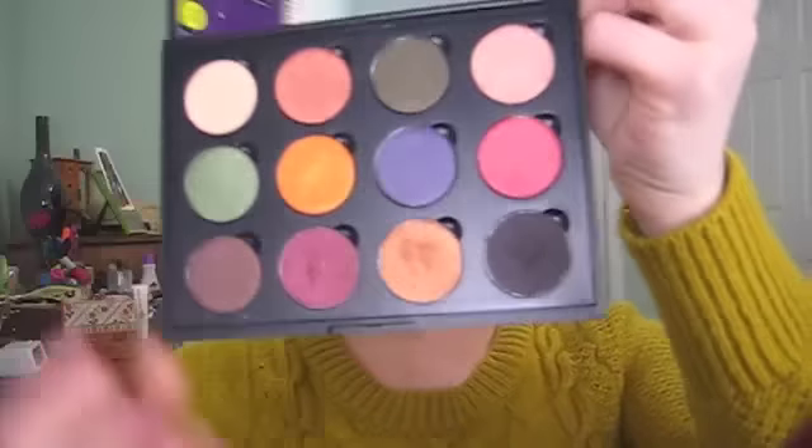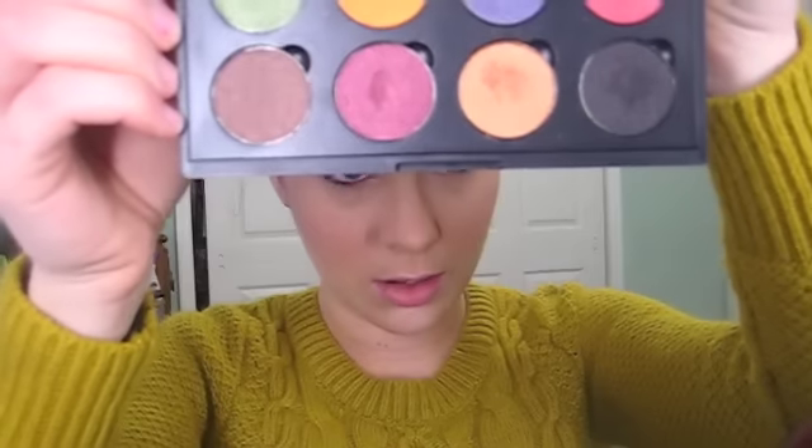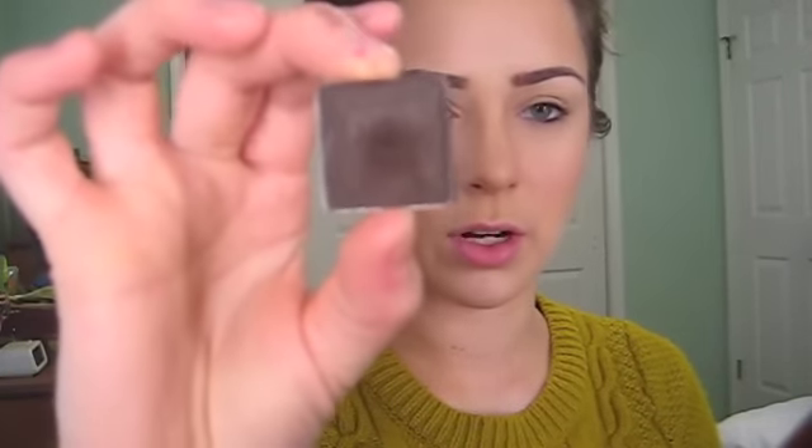For the eyeshadow I'm going to be using my Fall Festival palette from Coastal Scents. The two colors I'm going to be using are an orangey and a purpley maroonish color. I'm also going to be using this color — I actually used this for my brow tutorial yesterday. It's from Ulta, not sure what color it is, but any dark brown will probably do.